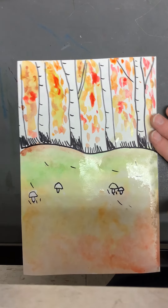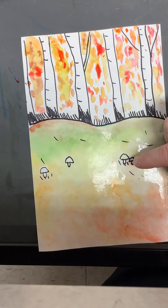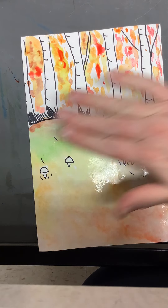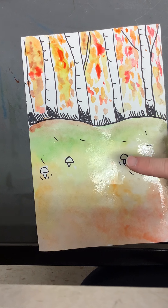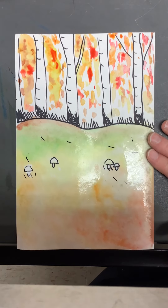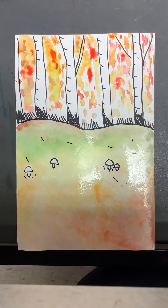I think I'm done. I'm going to wait to paint in those little mushrooms until this background — the grass part — is dry, because I don't want the red of my mushrooms to blend out into my grass. So I'm going to put this on the drying rack, and then next we will start working on our bigger mushrooms.